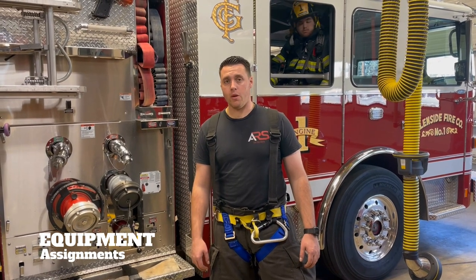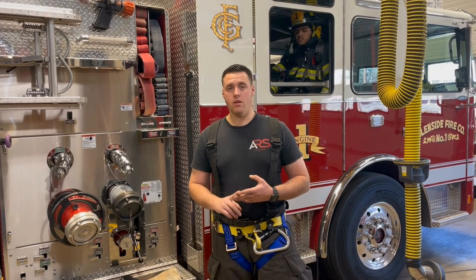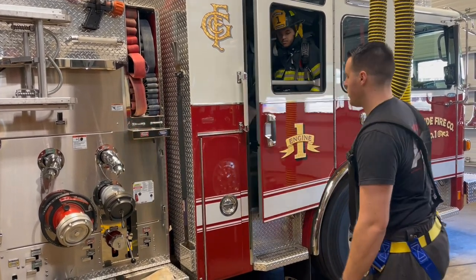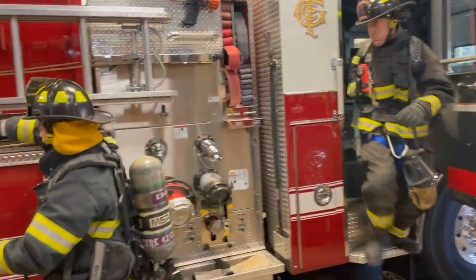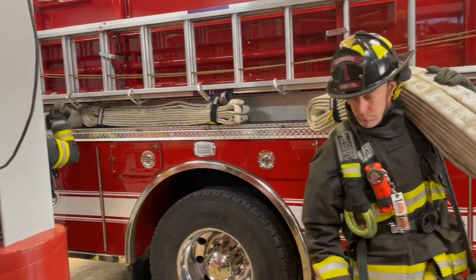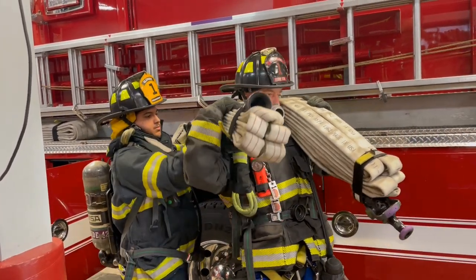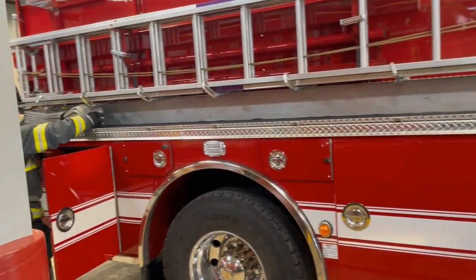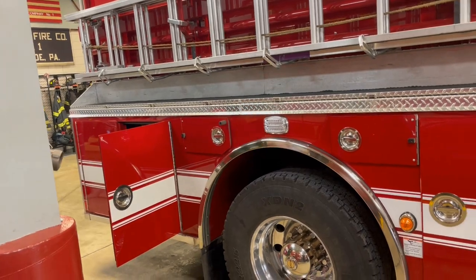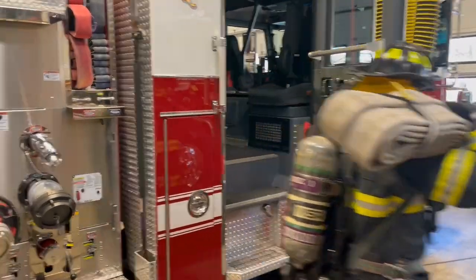For high-rise fires we operate with a four-man engine company. We stick to the traditional riding assignments: driver, officer, nozzleman, and backup man. Our crew is going to hop off the truck — the nozzleman is going to go right for the nozzle section. Once he's off, the backup man will help him get the second section on the shoulder. The backup man will then grab the backup section and the bag of tricks.